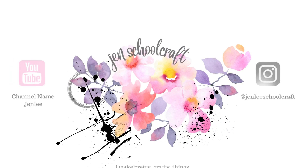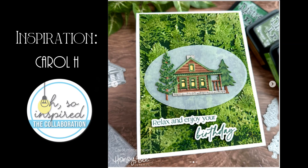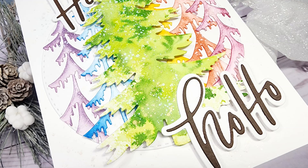Hi there, this is Jen and thanks for joining me today. Today I am participating in the Oh So Inspired collaboration which is hosted by Crafty Al.